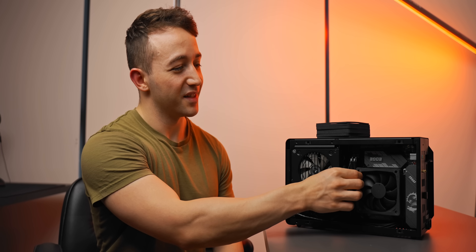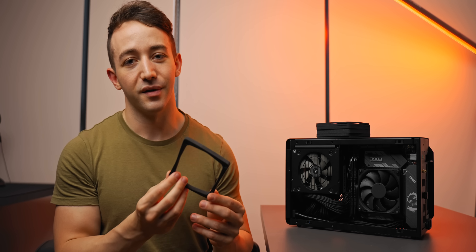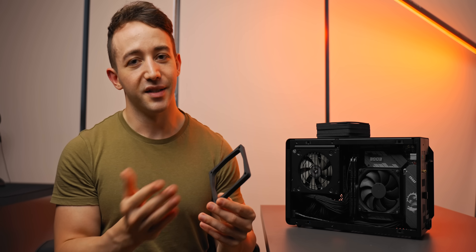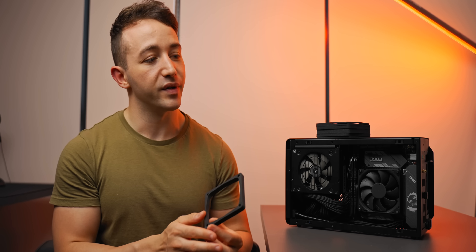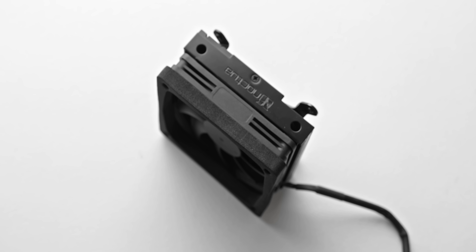So today we are testing this — a new product from Noctua which aims to improve the thermal performance of some ITX PC builds. Essentially, if you have a PC case with a cooler height limit of around 40 to 80 millimeters, then this is potentially something that you should be interested in.